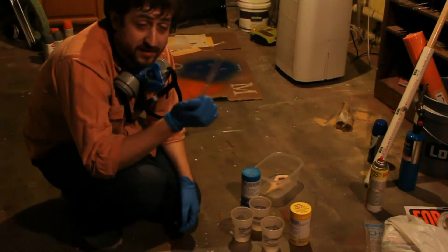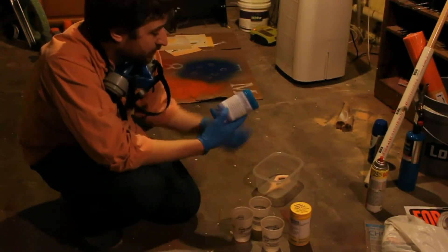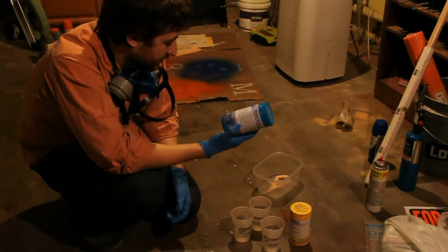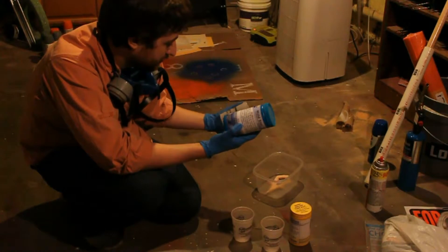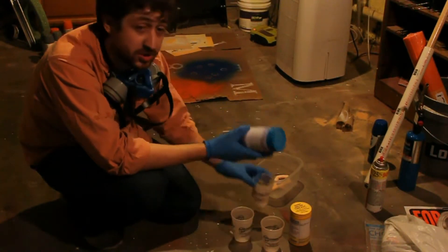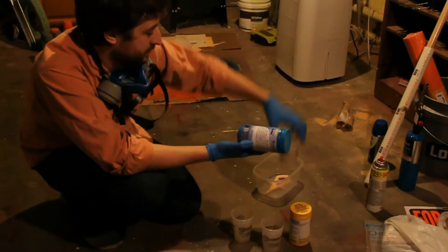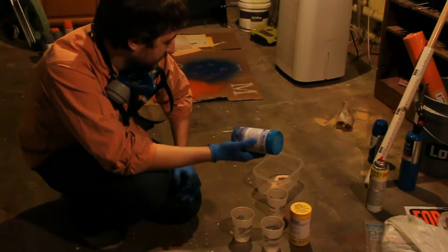I've got just a plastic — this is just a cheap plastic knife. Moldstar part A, part B. It's one-to-one by volume, so I don't have graduated cups. This is just a trial set, by the way.